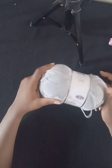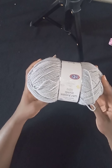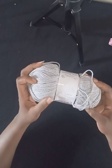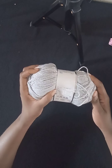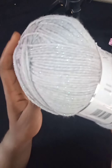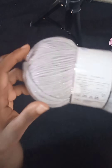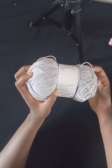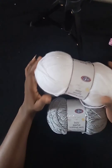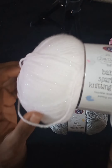I'll be using this yarn for this project — it's called Baby Sparkle knitting yarn, 100 grams, a blend of 95% acrylic and 5% metallic yarn. This yarn lives up to its name; just check out the beautiful sparkle. I cannot wait to see the outcome of my project. I'm quite excited to work with this yarn — it has to be the best yarn I've ever worked with. I might be mixing it with a white sparkle yarn as well.